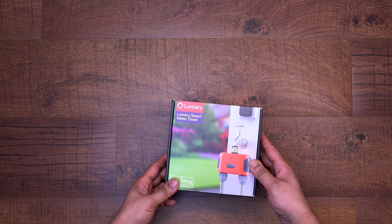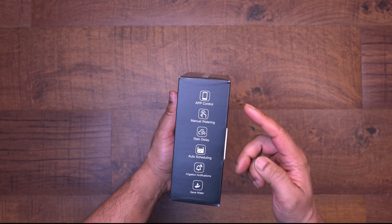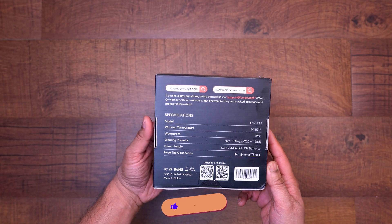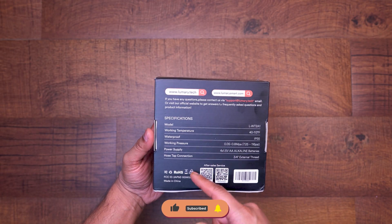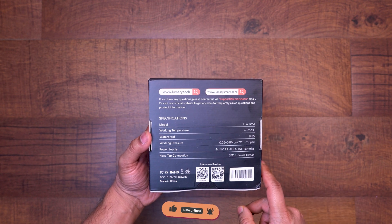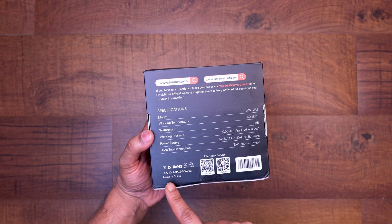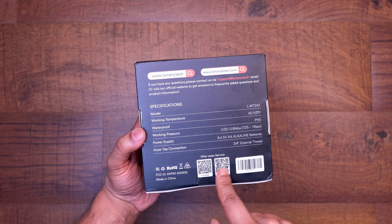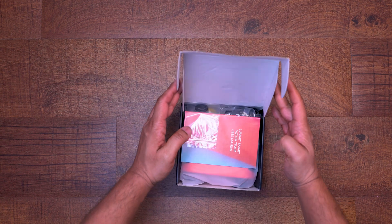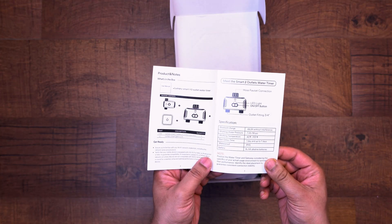Let's start with the unboxing. The box itself is nicely colored with the product picture on the front. On the side they highlight some of the features like rain delay and auto scheduling. On the back we have a wealth of information like the website and contact information, as well as specifications like working temperature, pressure, power supply, and hose tap size. This product is made in China and there are some QR codes that will take you to their YouTube channel and their WhatsApp contact.